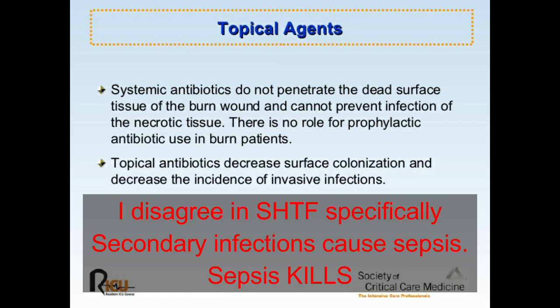Emergency survival blankets are good for keeping them warm. The other thing you might want to consider is putting them on prophylactic oral antibiotics while they can still swallow. I'm specifically not talking about nasal, oral, or lung burns at this point for obvious reasons.